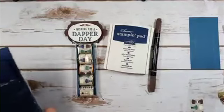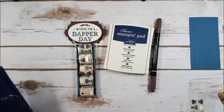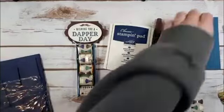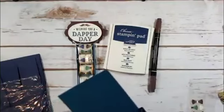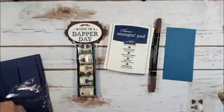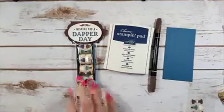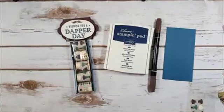The paper and ink card class in the Chicago area is in Rolling Meadows on February 22nd and in Carpentersville on February 7th. I'm doing this class twice in the Chicago area. If you'd like to attend either, email me at marissa at kitchentablestamper.com.